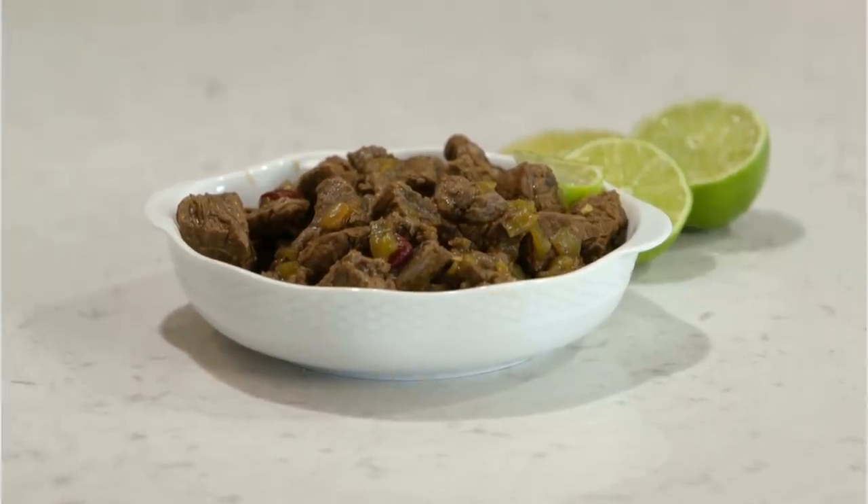Hey everyone, welcome back to Six Sisters Stuff. Today I'm making instant pot beef barbacoa. You're not going to want to miss it.